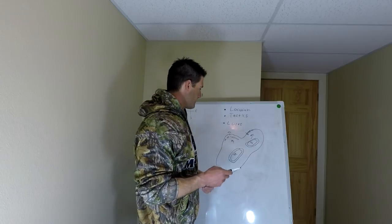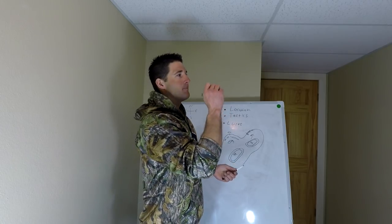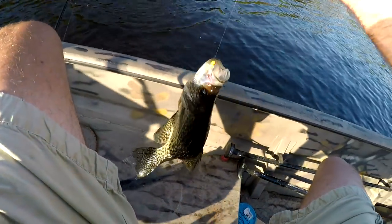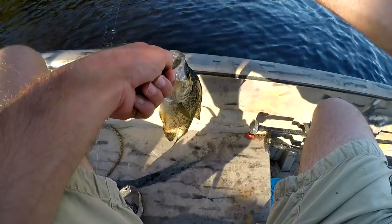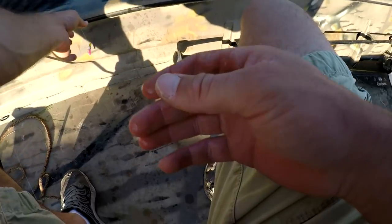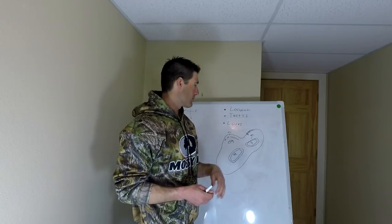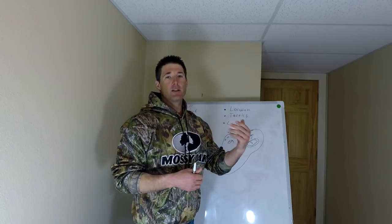Another method I like: put your boat right outside the weeds and cast a tube jig under a bobber. Throw it up there and work it back to the boat. You could use a tube jig, a gulp minnow, or a live minnow — cast it up, bring it back to the boat. Keep moving until you find the schools of crappies. Once you find them, you can drop your anchor and really dial in with a bobber spread. I usually just keep doing the same technique, slowly moving back and forth, working the slip bobber or the beetle spin, staying on these fish — because, again, these pre-spawn crappies like to move.